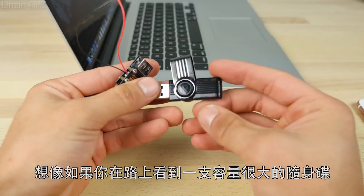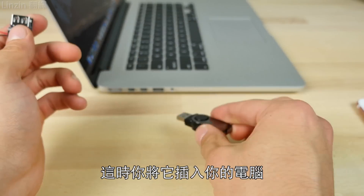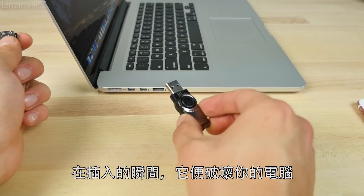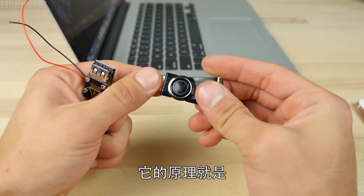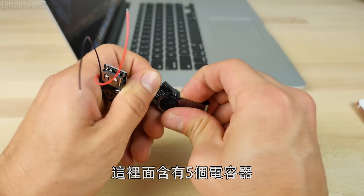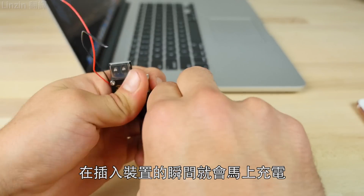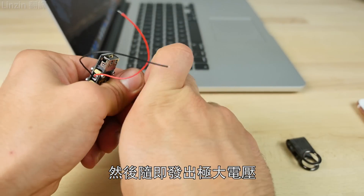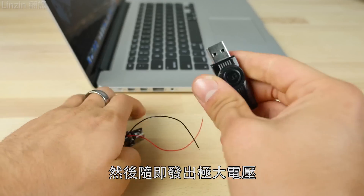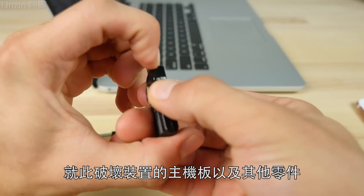Imagine you find a high enough storage USB — I would pick it up if it was at least 64 gigs — and you go to plug it into your computer, and upon plugging it in, upon impact, boom, it fries the motherboard. The way this works is it's composed of about five capacitors that attain charge very quickly upon plugging it in, and they send out an extremely high voltage energy that goes ahead and fries the motherboard or any components in that computer.